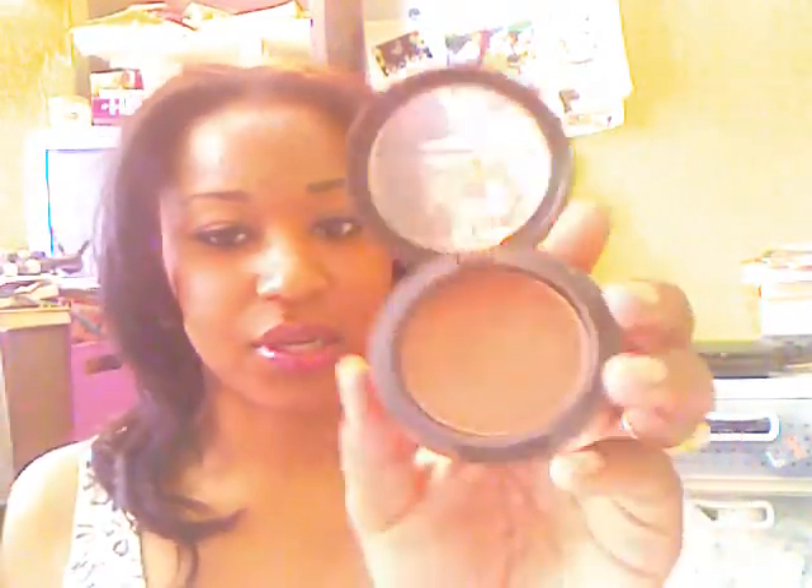Today I kind of contoured my face — you can probably see it more on this side, right here along my side. I did it with a blush. I like to use MAC; this is Format Frost in Powder Blush by MAC. It's like a copper color with a red undertone.